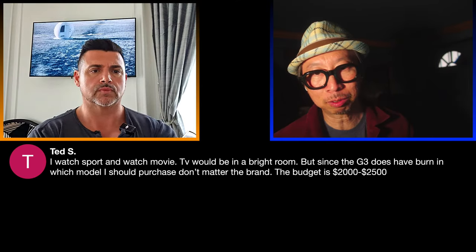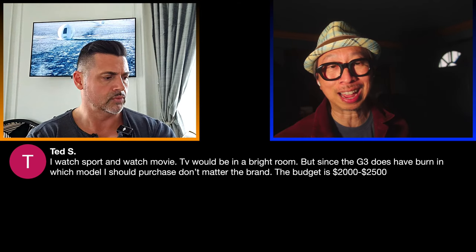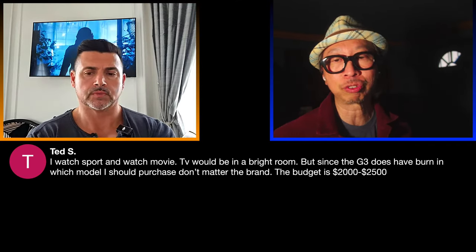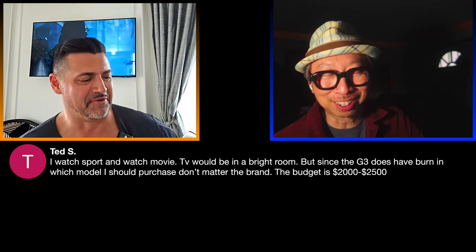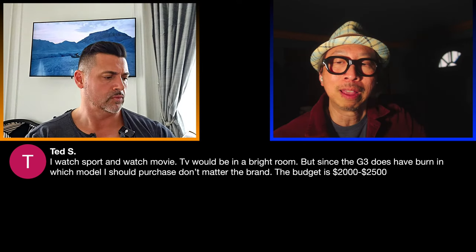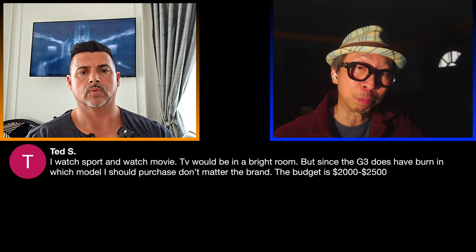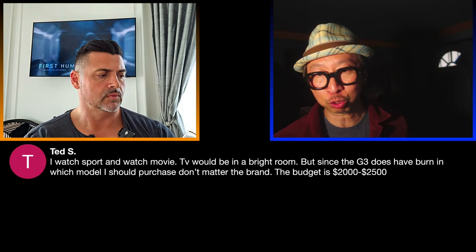Ted watches sports and movies with a $2,500 budget. The G3 was my sports-watching TV of 2023 — as bright if not brighter than some mini LED TVs in standard mode. You get all the processing and motion advantages of the LG G3 with Web OS rather than Google TV, Roku, or Fire TV. The G3 is the only TV with a guaranteed panel replacement for burn-in within five years. At $2,500 you're right there — enjoy it, especially if you've never had OLED before.